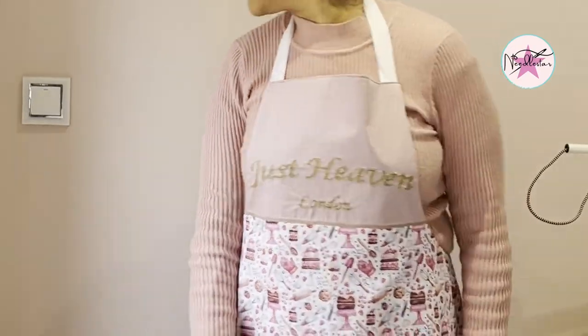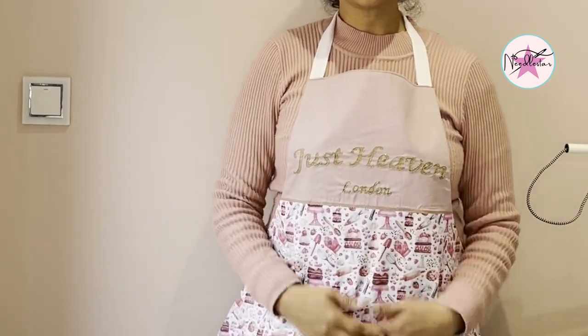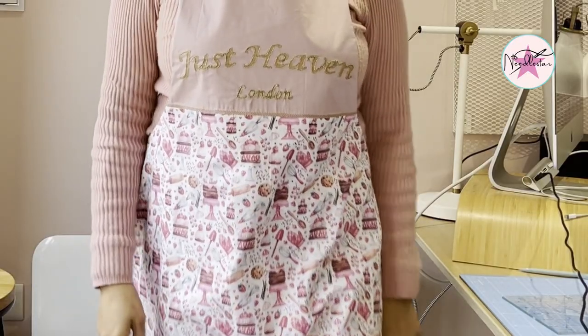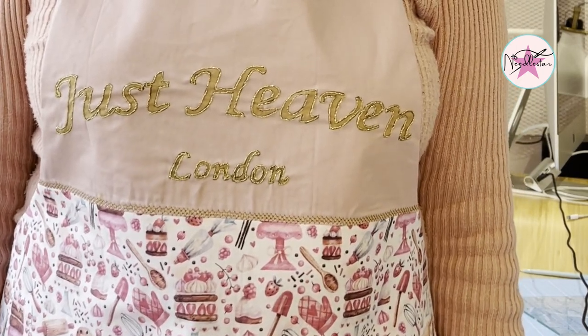Hey everyone, welcome to today's episode. Today we're going to be making a lovely little apron for all those bakers out there. I've got my sister-in-law's birthday coming up and I think it would be really lovely to give her this, so I'm really excited to get in. Let's get going.